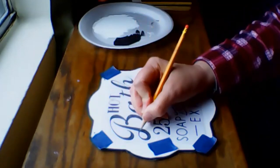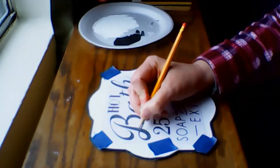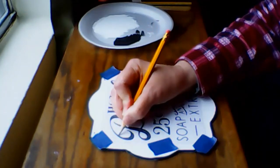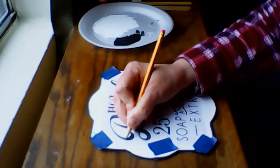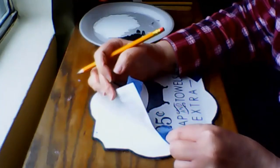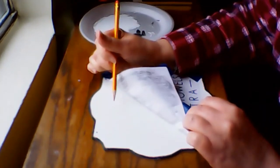I haven't decided yet if I'm going to fill it in with acrylic paint, a paint marker, or permanent marker. So I've attached the pattern onto the piece with some painter's tape just to keep it in place while I'm tracing. Every once in a while you want to lift the pattern to make sure that the image is being transferred onto the piece.